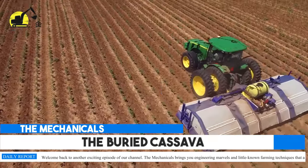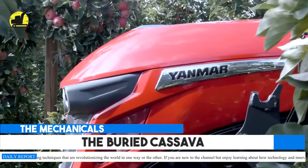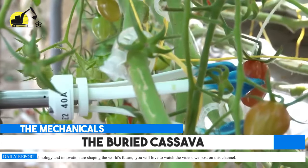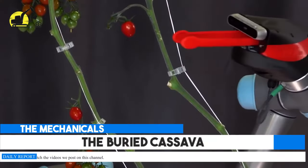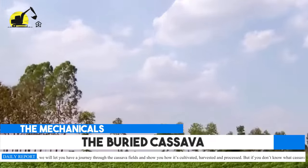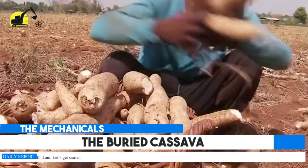Welcome back to another exciting episode of our channel. The Mechanicals brings you engineering marvels and little-known farming techniques that are revolutionizing the world. In this video, we will take you on a journey through the cassava fields and show you how it's cultivated, harvested, and processed. If you don't know what cassava is, watch to find out. Let's get started.